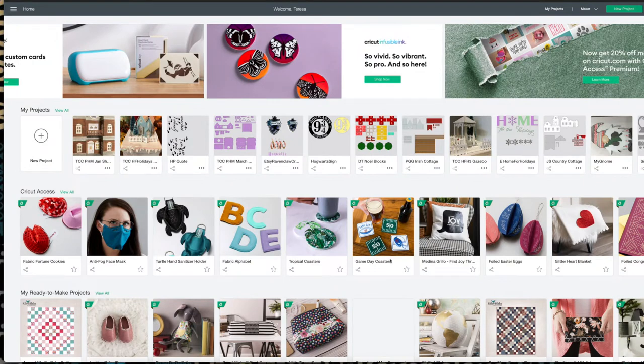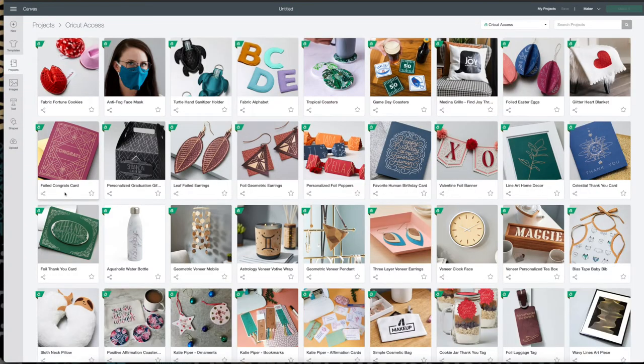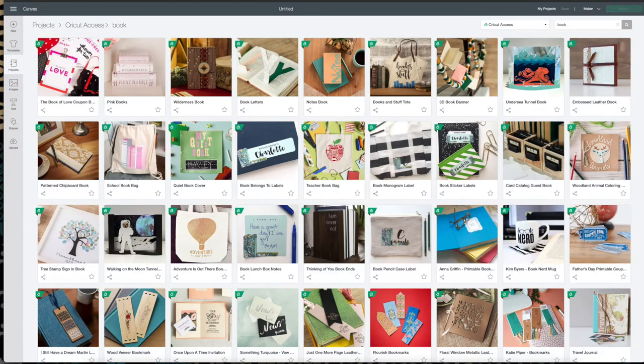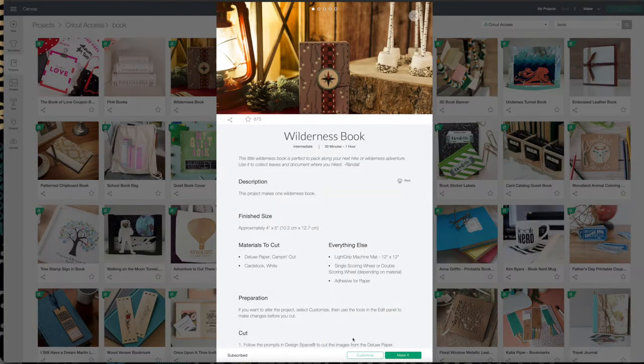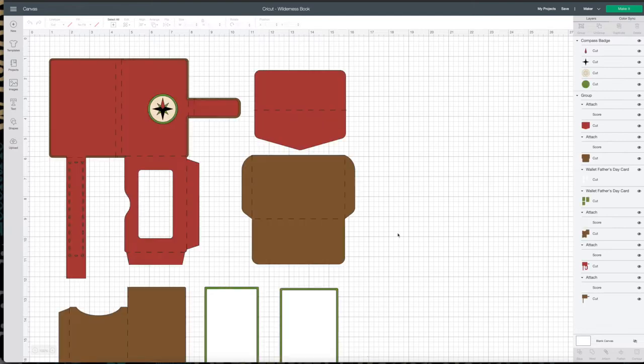With Cricut Design Space open, the first thing we're going to do is go to Cricut Access, click View All, and it's going to bring up all the projects. Then go over to Search Projects and type in Book. The third one should pop up as Wilderness Book — that's what we're going to use today. Click on the Wilderness Book, then click Customize, and it will load into the screen.